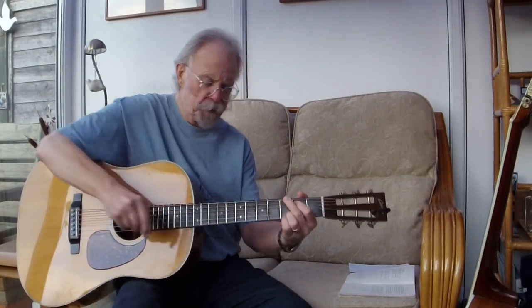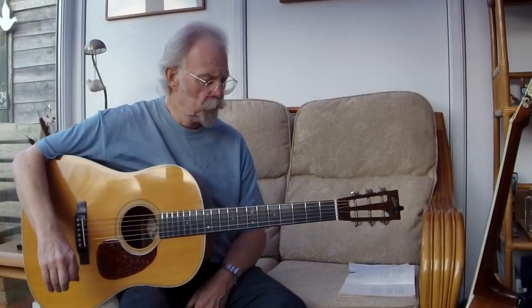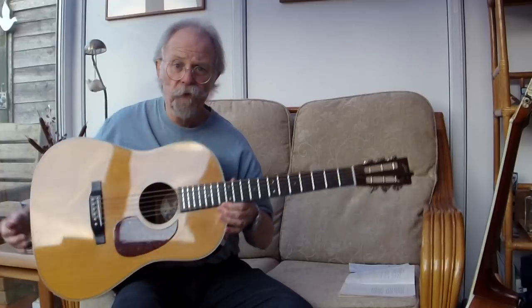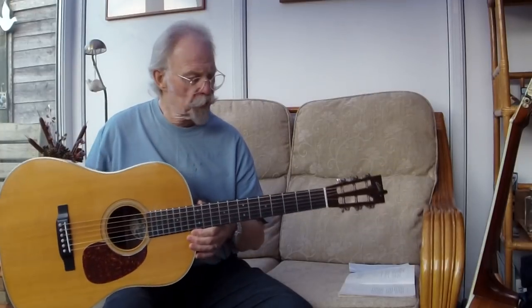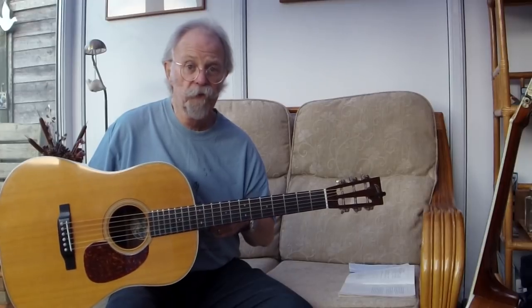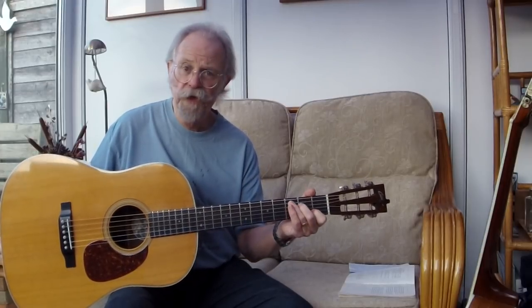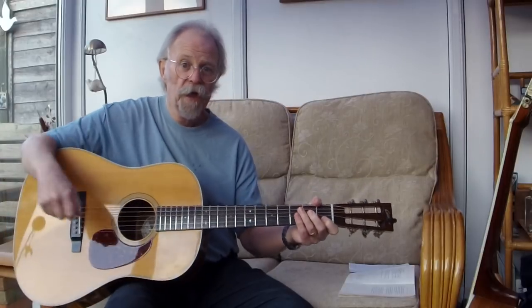Here's my dreadnought — this was the one I was playing on stage last night. Big and powerful. This is a 12-fret dreadnought, which is not the most common shape in the world. But I found, after playing 14-fret dreadnoughts for a long, long time, that this was better suited for my hands and my body. It's still got the same sort of width and depth.